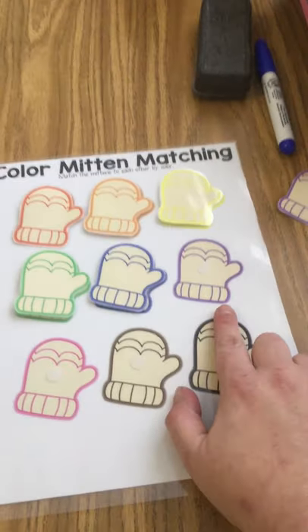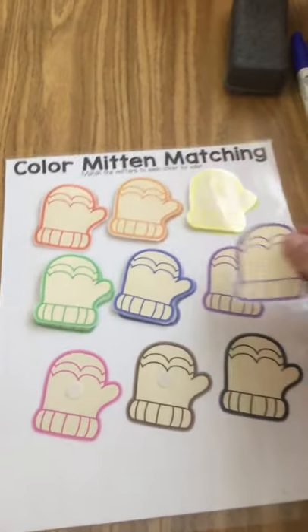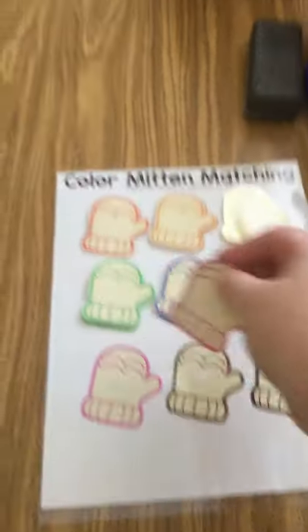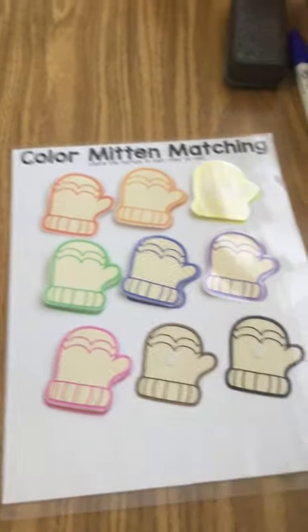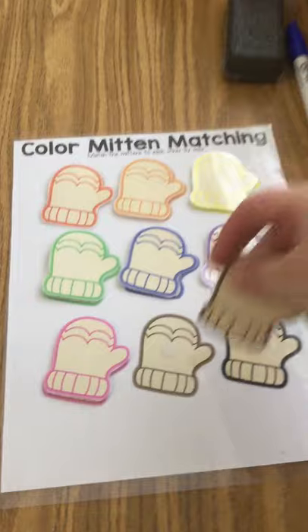Find your purple mittens and match it. Find your pink mitten and match. Find your brown mitten and match.